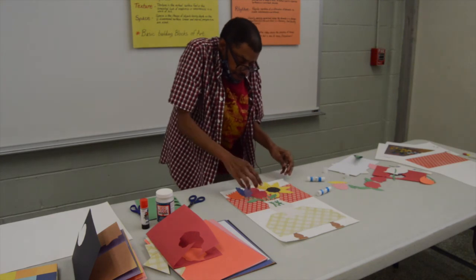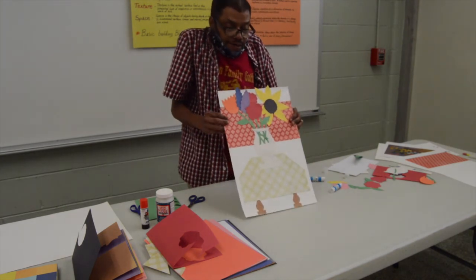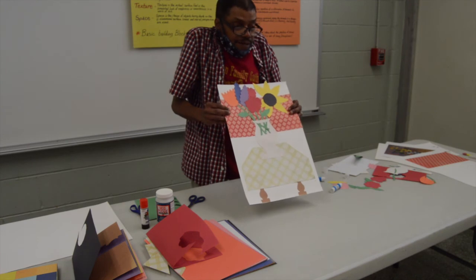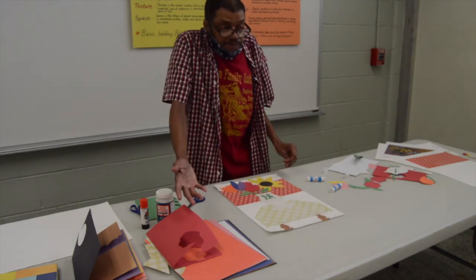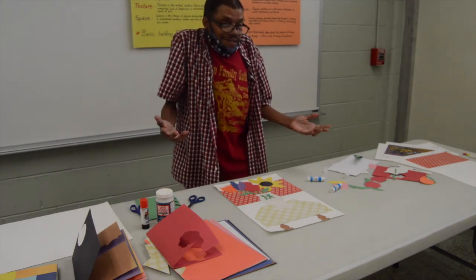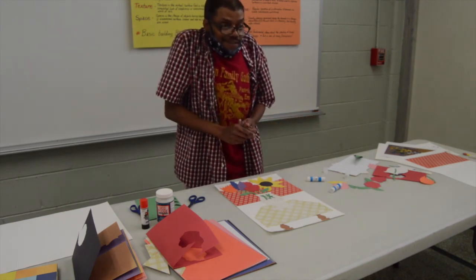This is a collage — and again, without any pencil, without any markers, without any paint, I created a work of art by just using different types of paper, some glue, and some scissors. And you can create a still life collage just like that. Thank you.